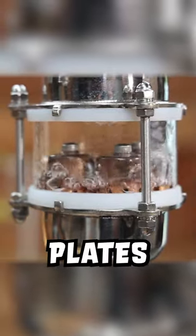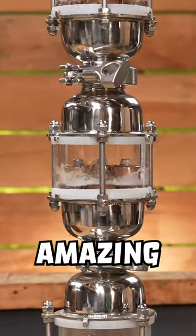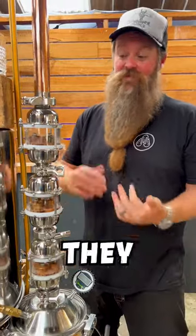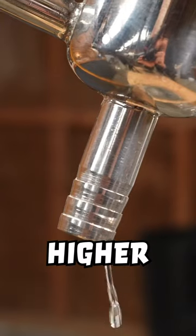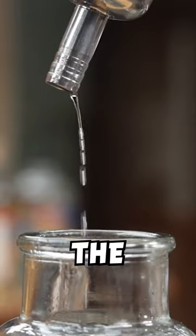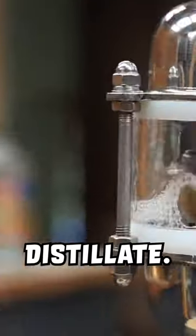These are bubble plates. They are absolutely amazing little tools for distillation because they force reflux. What is reflux? Reflux allows us to gain a higher percentage off the spout when we're collecting our distillate.